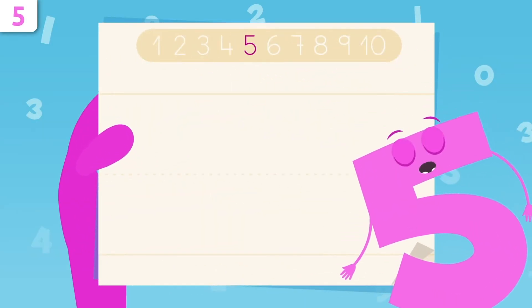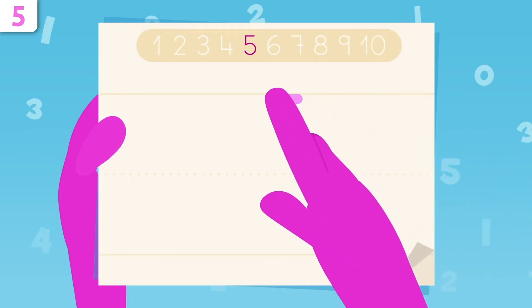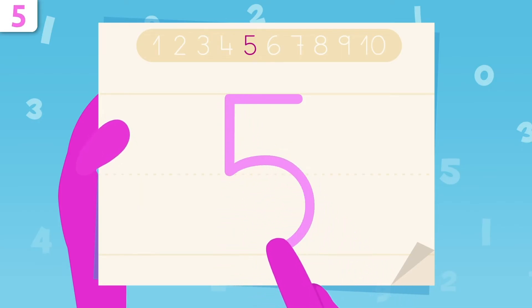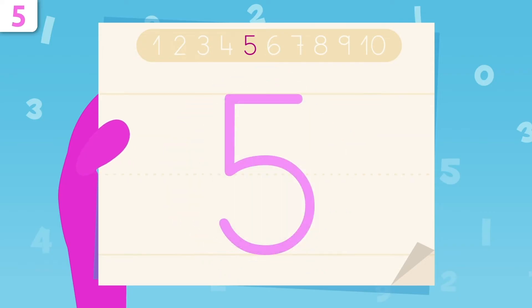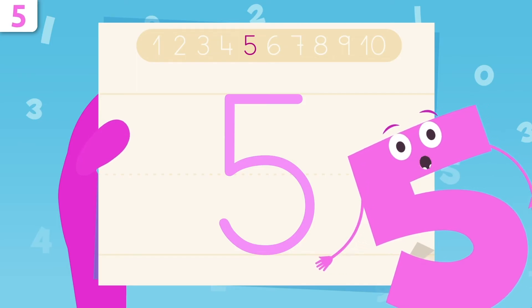Now I'm going to show you how to trace number five. Let's start right here, tracing a straight line to the left. When we get to this point, we start tracing down. And now we draw a big curve, finishing right here. That's it, friends. Easy peasy, right? Look! I look like a penguin! Try it at home using some paper and a pencil. It's really easy.